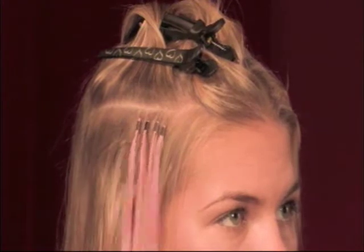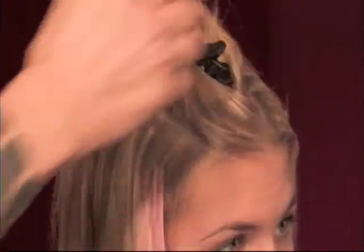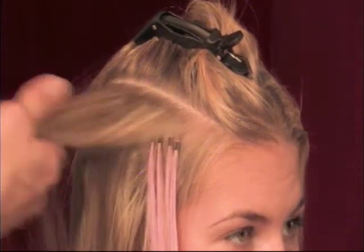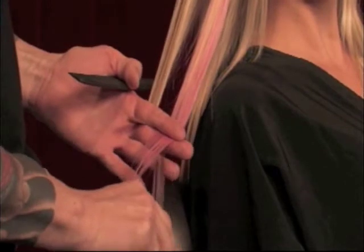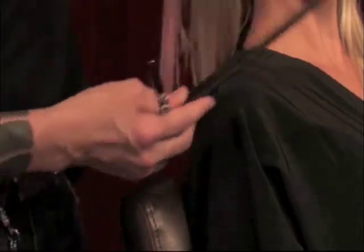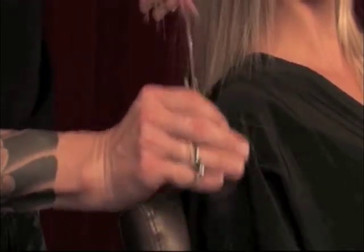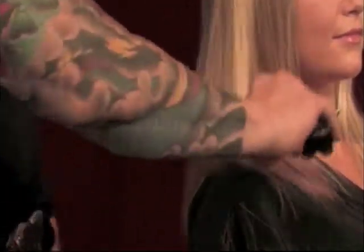There is your color splash — that is $40 right there. Now we're going to comb it out, cut off the excess with point cutting. You always want to point cut with all this stuff to blend it into the actual haircut, and we're done. That's $40.